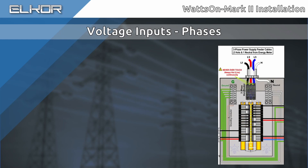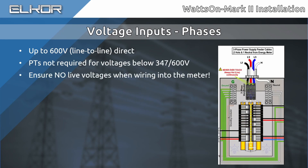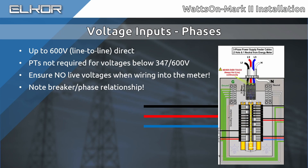The Wattson Mark II is directly compatible with any system voltage up to 600 volts line-to-line. Therefore, potential transformers are not required unless exceeding those voltages. Ensure that there are no live voltages on the taps prior to working on the meter. Take note of which phase belongs to which of the voltage taps. In the case of a breaker panel, it may not be obvious which phase each breaker is attached to. It is critical for the correct operation of the meter that the voltages be correctly identified, especially as it pertains to matching with the current inputs, which we will discuss shortly.